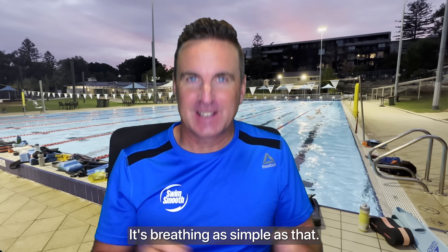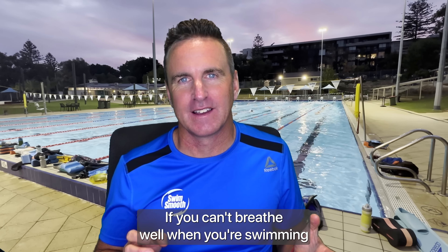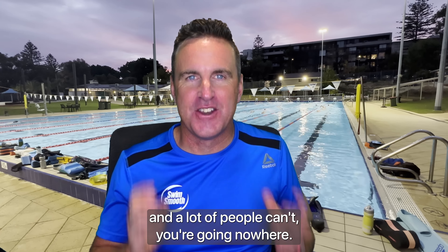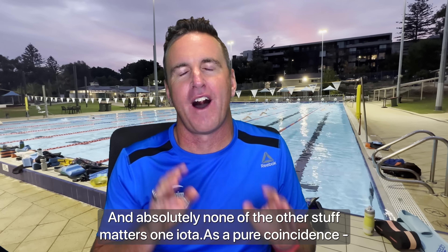No, no, no — it's breathing, as simple as that. If you can't breathe well when you're swimming — and a lot of people can't — you're going nowhere, and absolutely none of the other stuff matters one iota.